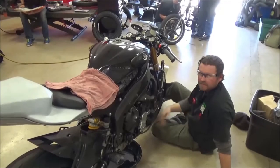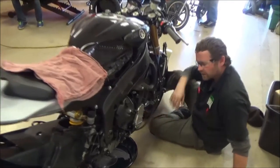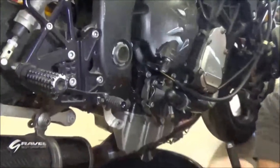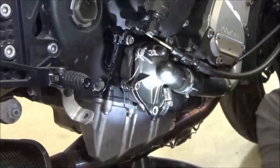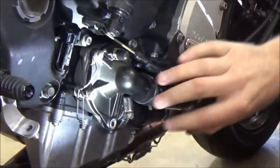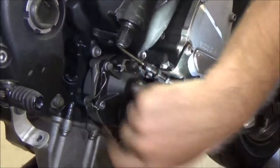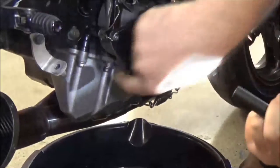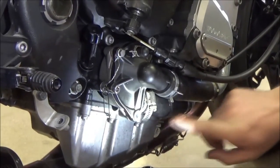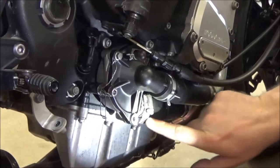We're going to do another every mechanic's video here. Once you get on close, we're working on this R6 track bike. There are just normal things we want to point out — better ways to do things. First thing we're going to start off with: we've got a water pump that's leaking out of the weep hole. As we were trying to diagnose it, we just started to notice some other things.